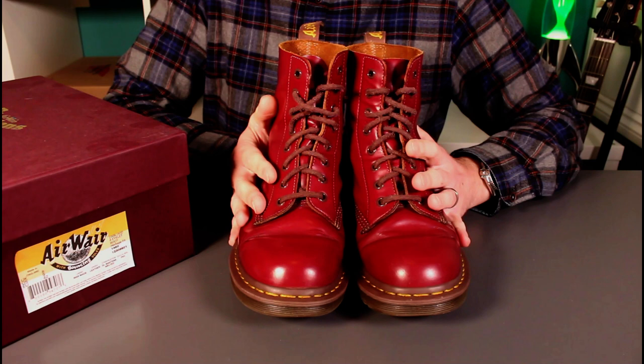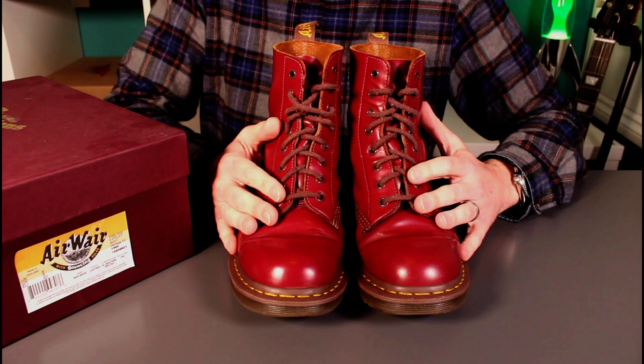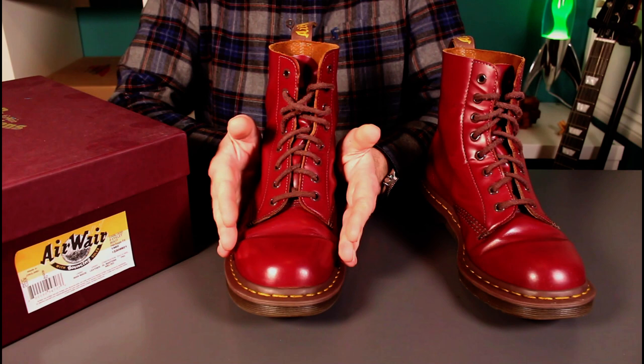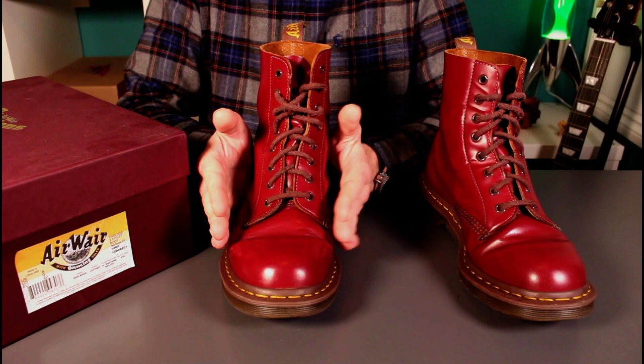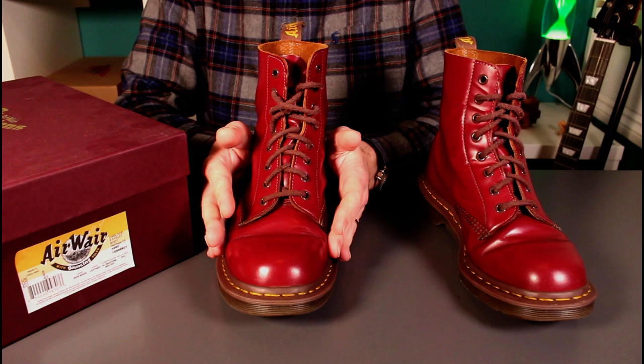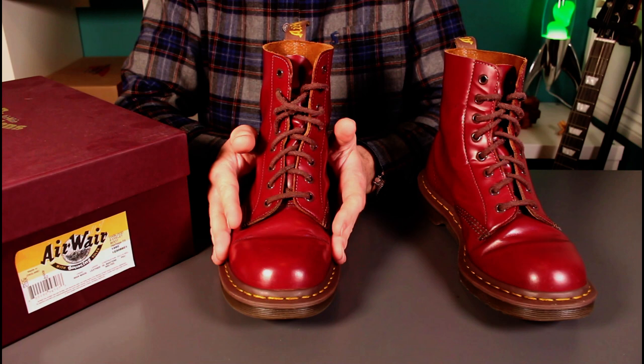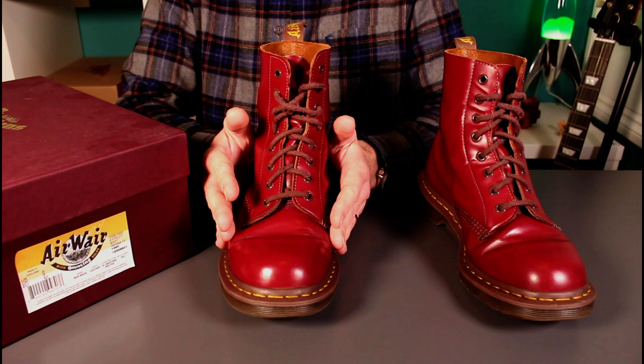One thing I would say: be careful with the sizing. Whilst I feel I know Doc Martens boots — I've had half a dozen pairs — these are by far the narrowest last. Normally I go true to size without worry, but these have been quite hard to break in. Breaking in to wear all day is absolutely no problem, but the width has been a bit of a slog to get truly comfortable. I can't wear these with a thick sock, and I would maybe have considered sizing up, but unfortunately Doc Martens don't do half sizes.